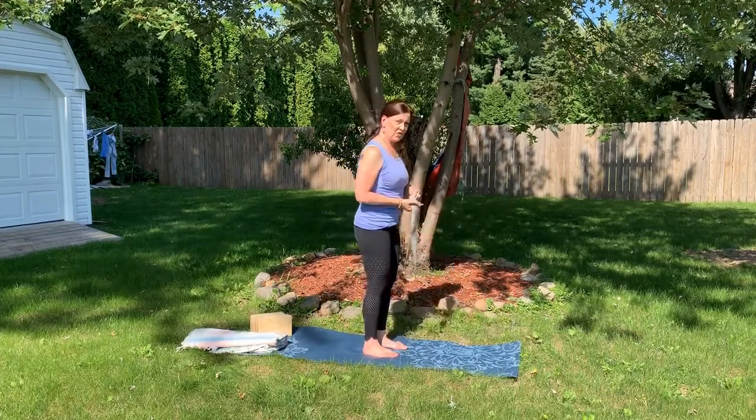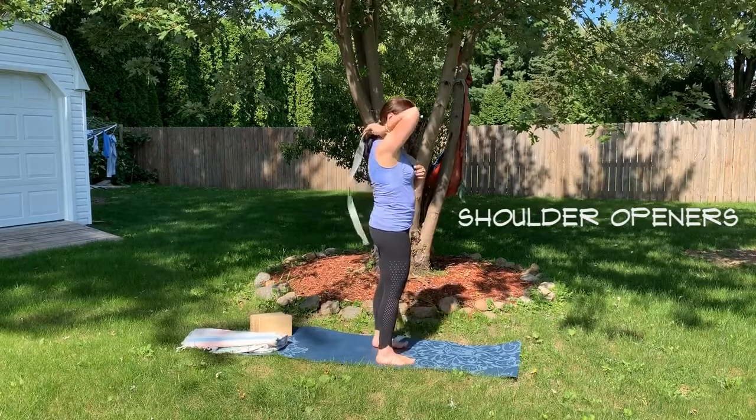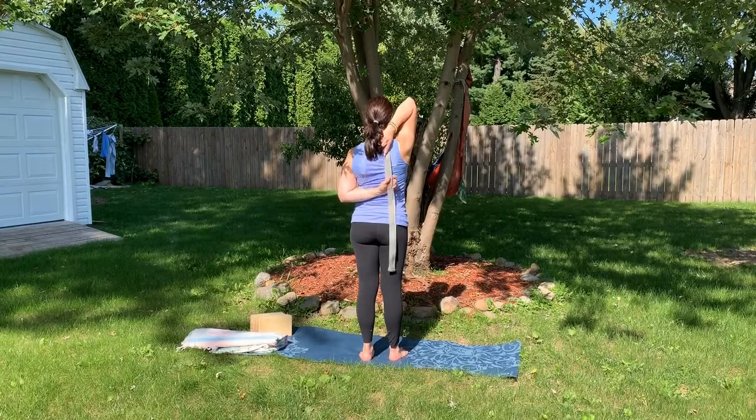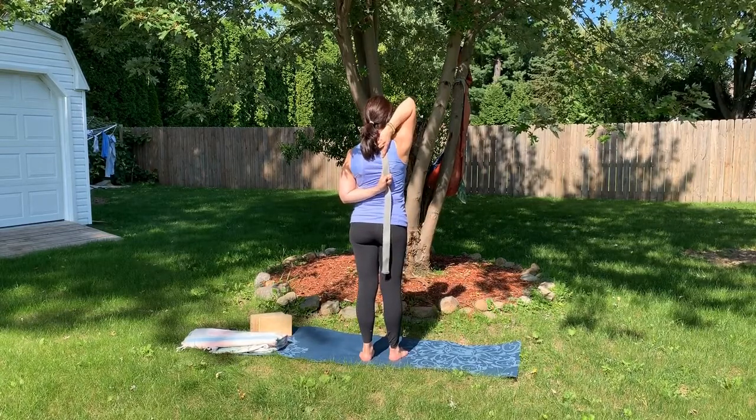It's great to use for shoulder openers. Bring the strap behind, put some tension and pull, and try to walk the hands up the strap.